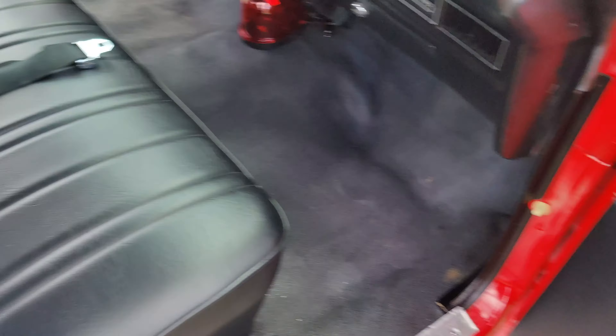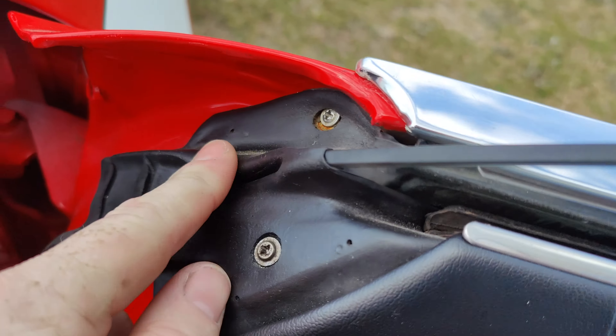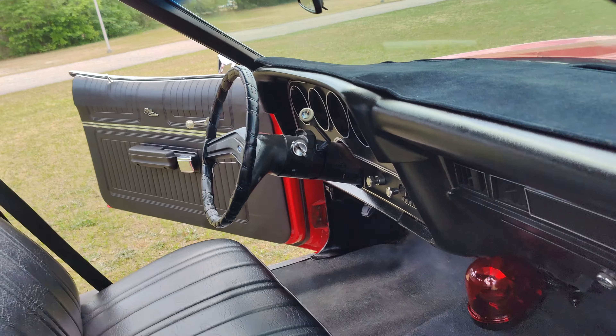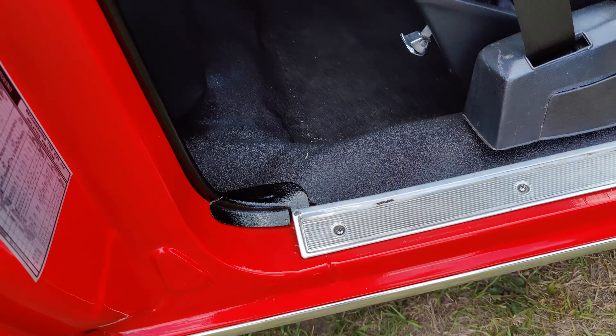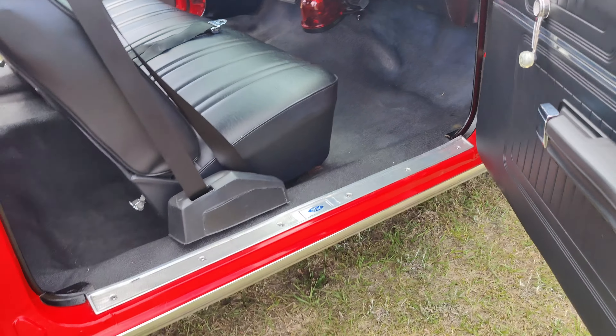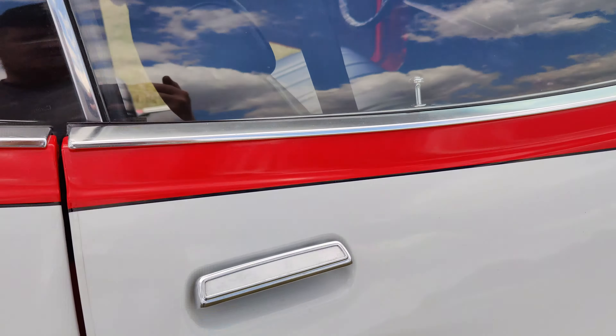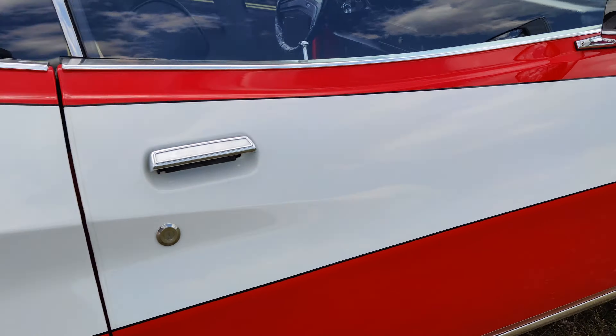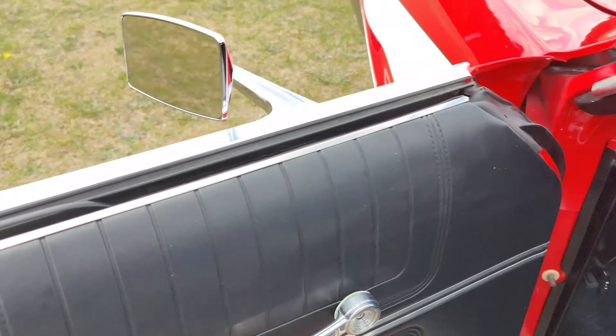Let's check out the other side. The window seals all look good. The only thing you can't easily get as a reproduced part is this piece right here — he said these are original. All the weather seals feel nice and soft all the way up in here, so that's good. These are new.